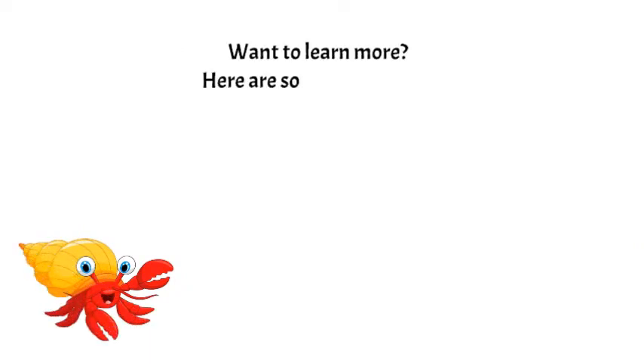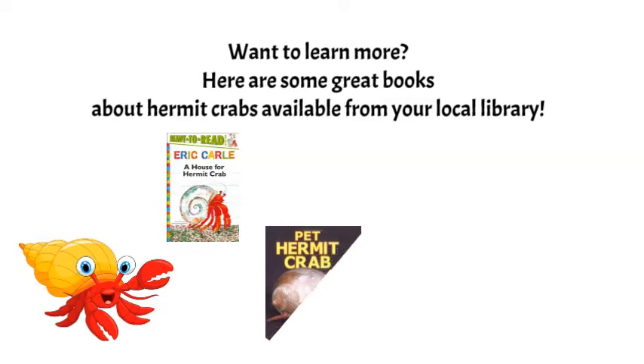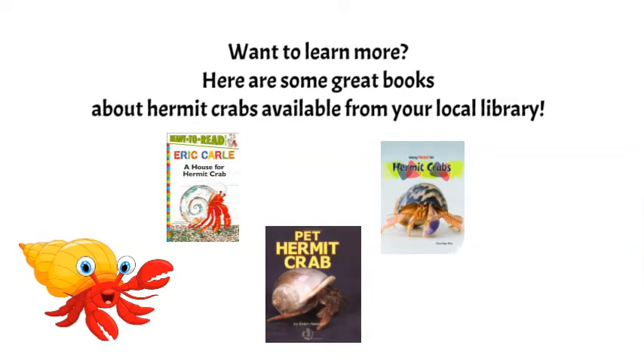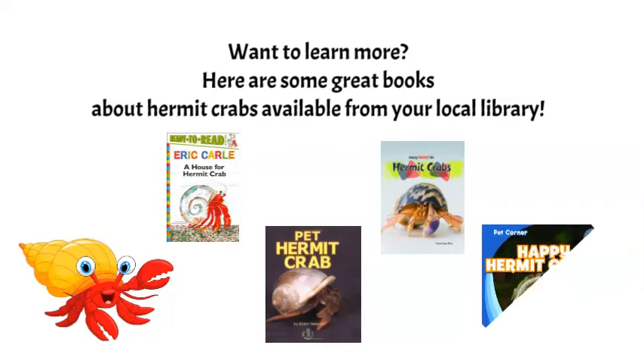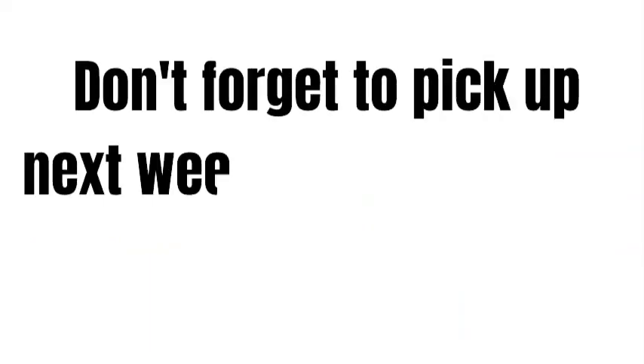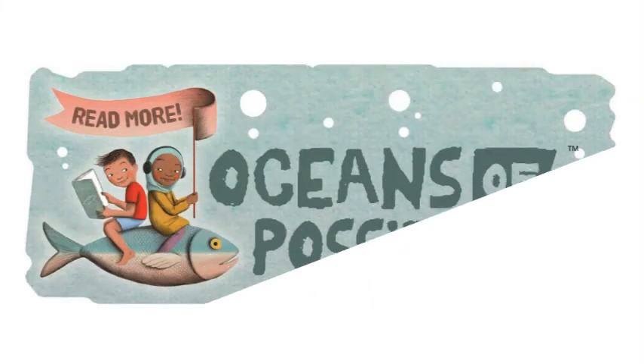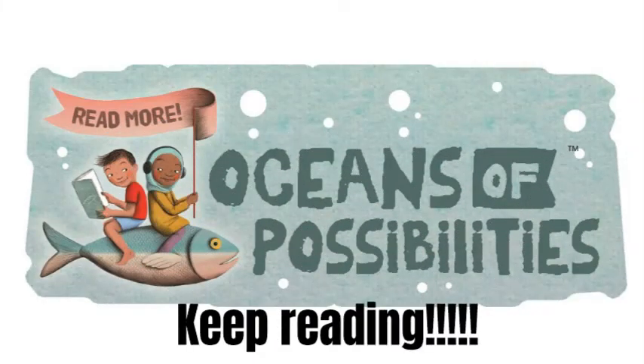Want to learn more? Here are some great books about hermit crabs available from your local library. Pick up next week's craft kit when you visit the library. Read more — oceans of possibilities happen at your library. Keep reading. See you next time.